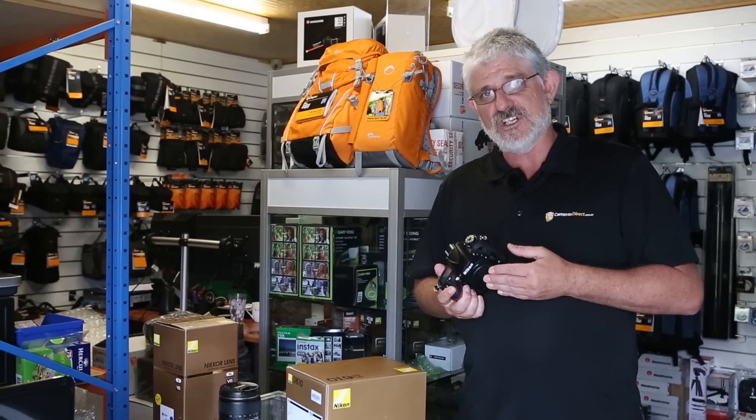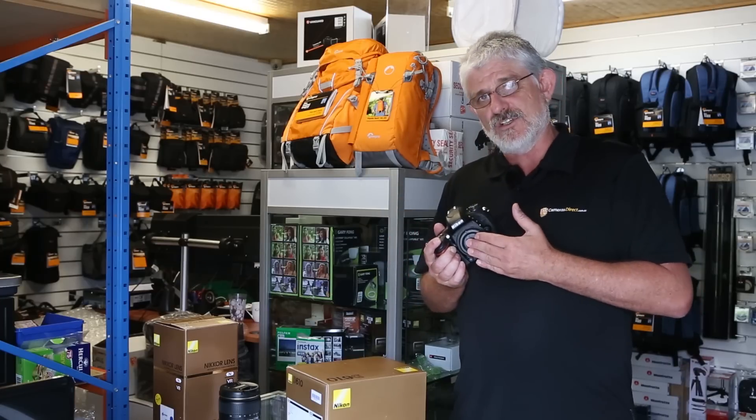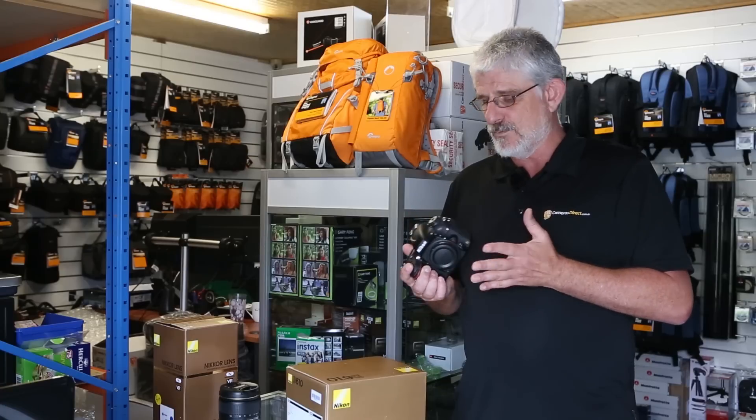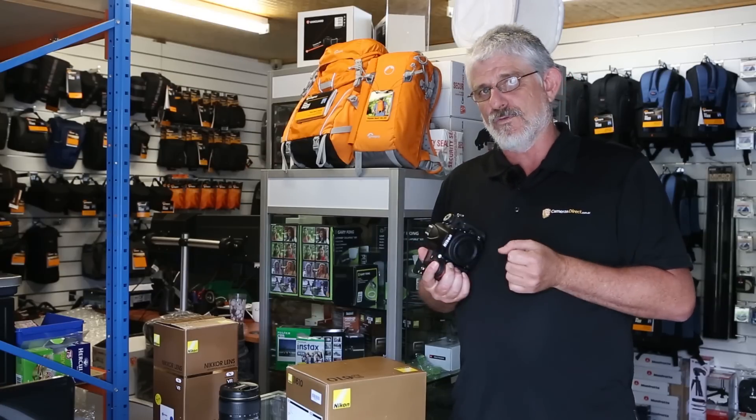So why would you want a Nikon D610? Well, price point for one, image quality for two. The 24 megapixel full frame sensor in this camera is amazing. It will give you a dynamic range and resolution far beyond the competition.